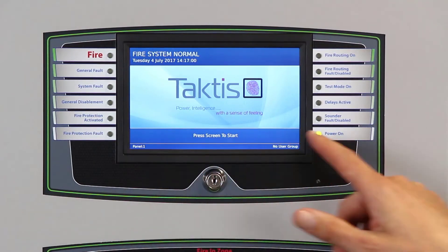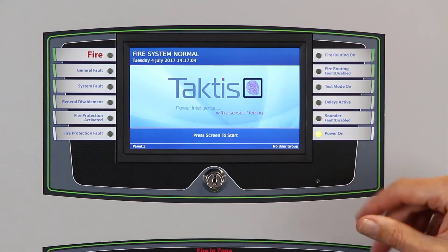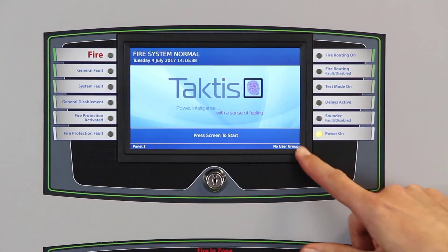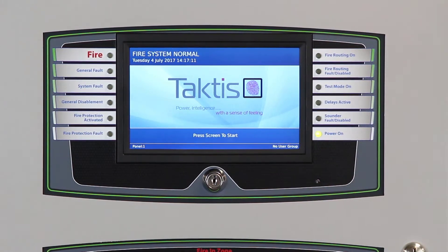Here we have the controls area, and along the bottom of the screen there is a status window telling you the panel number — which would apply if it was a multiple panel network — and whether someone is logged in, as you can see in the lower right-hand corner here. There is also a light sensing component which can be configured to dim the backlight in areas that are sensitive to light, such as security rooms or on the bridge of a ship.